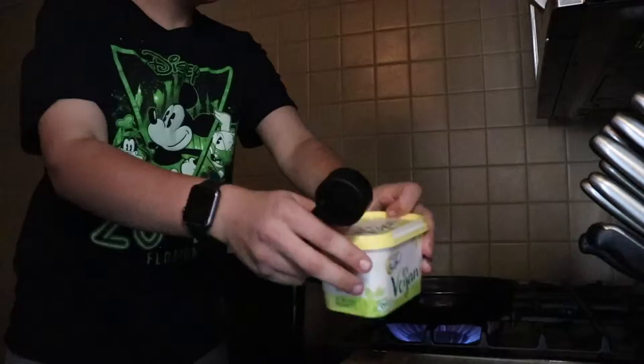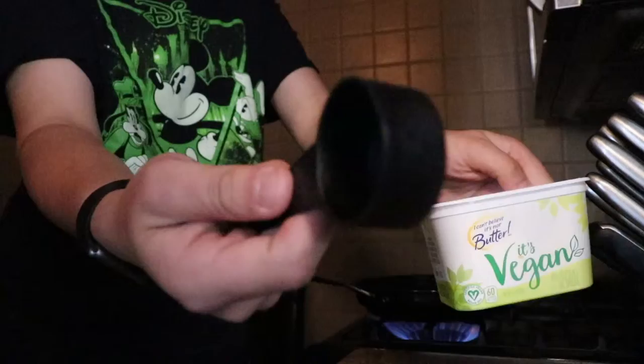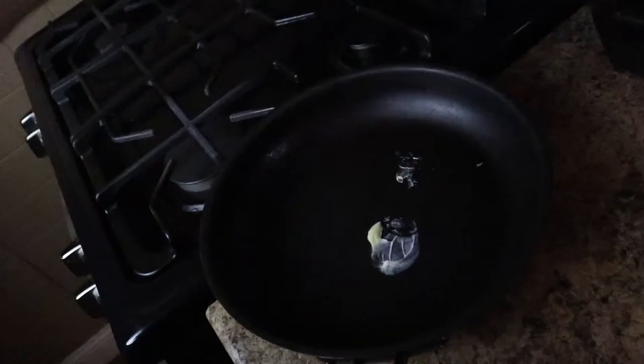You're gonna want to wait until you can smell the disappointment from the pan. Then get any kind of butter — it doesn't even have to be vegan — and a tablespoon. Just scoop any old scoop of butter out and plop it in. It doesn't even matter, it's just gonna melt anyway.